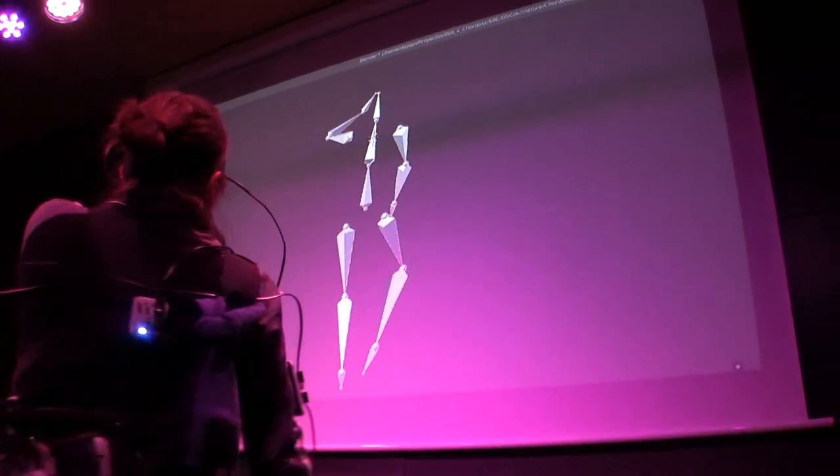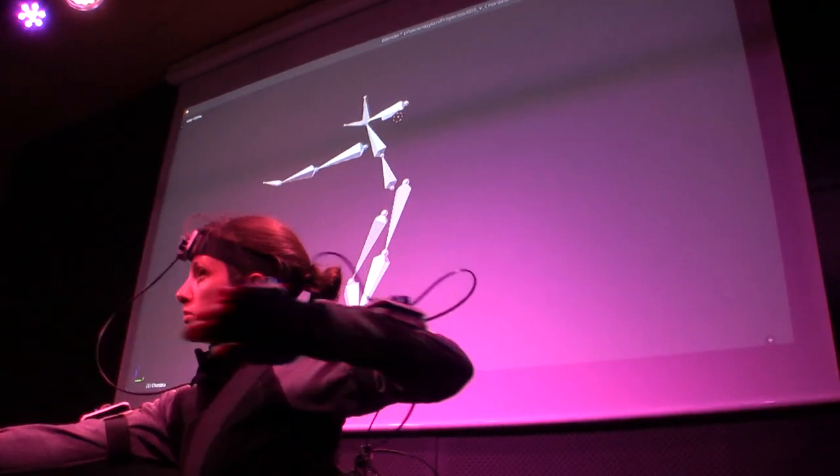CoreData is an inexpensive motion capture system that you will be able to build at home.